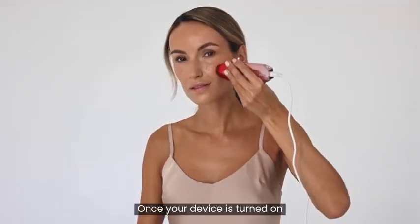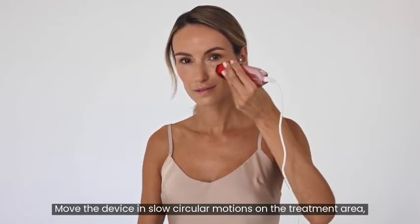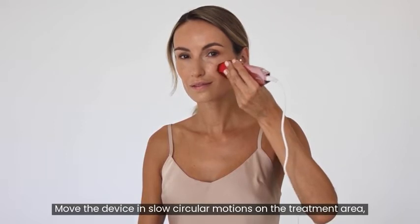Once your device is turned on, indicated by the green light, it will immediately warm. Move the device in slow, circular motions on the treatment area.